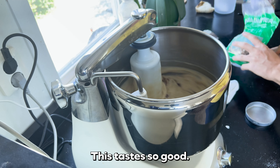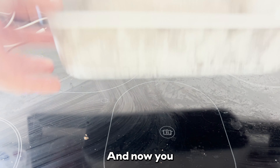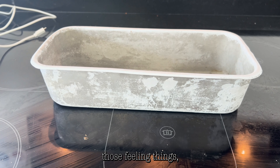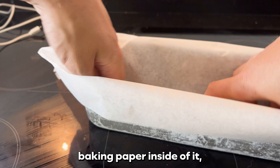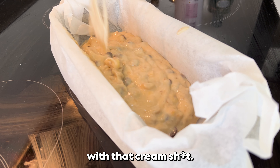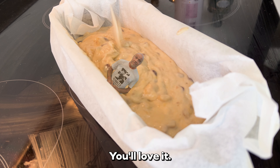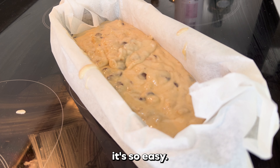This tastes so good I cry at night sometimes when I think about it. And now you take one of those baking tins and put some baking paper inside of it. Super nice. And fill it up with that batter. You'll love it. And after that, it's so easy.